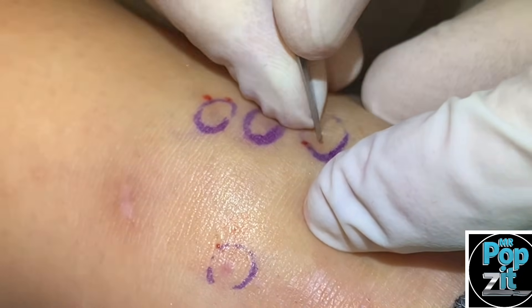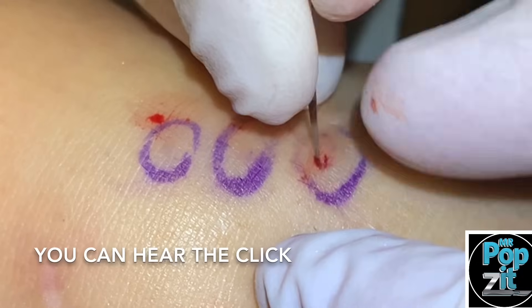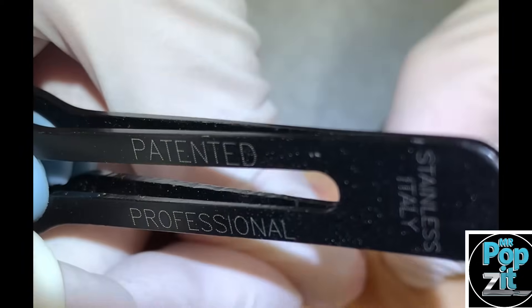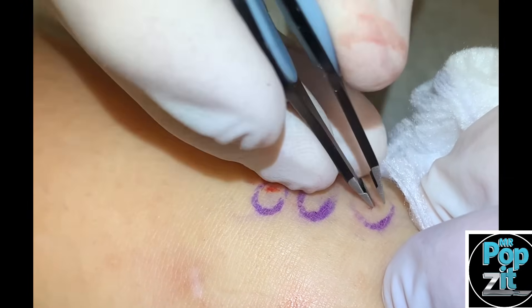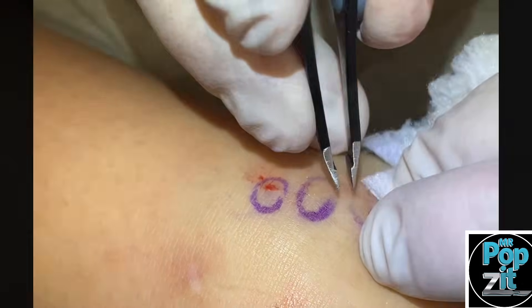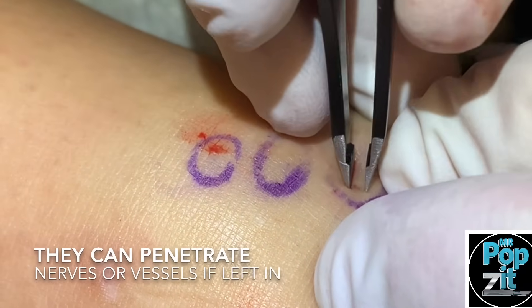I felt a click right there. Sometimes you can press on these and they'll come to the surface, but I see pigment — there it is. It's deep. Sometimes they work their way down instead of up, unfortunately.